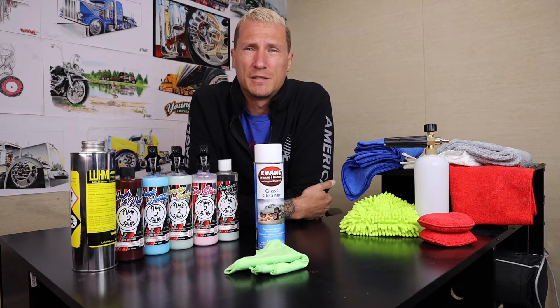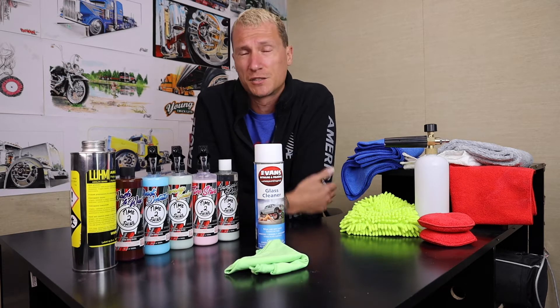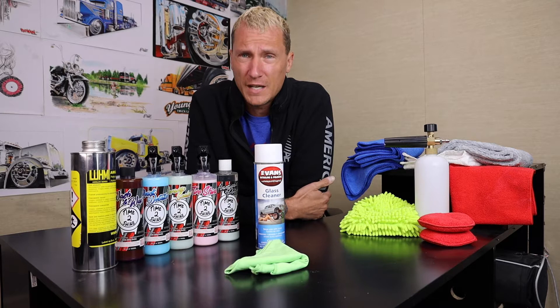What's up everybody? Evan here with Evan's Detailing and Polishing, and once again I'd like to personally say thank you. Because if you're watching this video it means you purchased one of my products. These videos are only available to the people that purchase them and scan this QR code. So thank you for that.